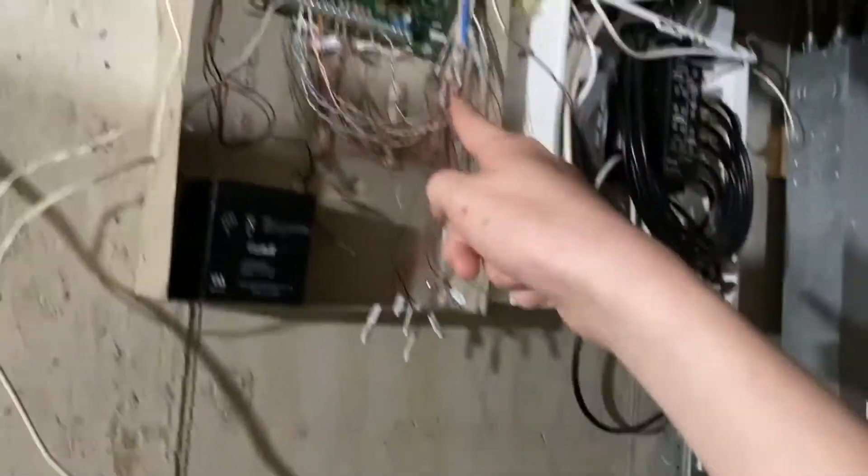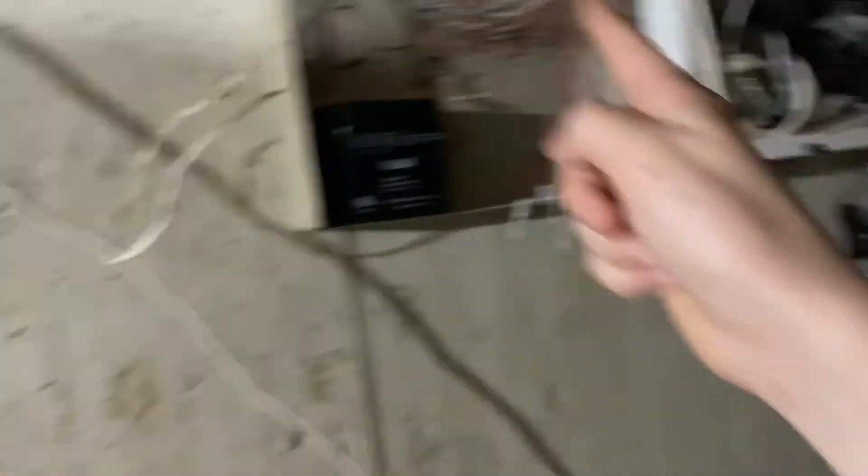So yeah, we're going to have to disconnect those wires, power on the panel, and see if it continues beeping. Let's hope the GFCI doesn't pop.